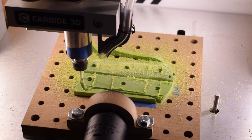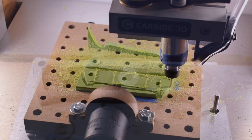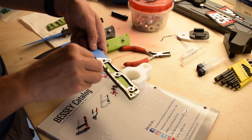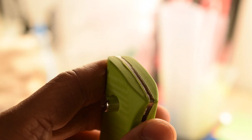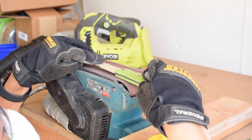Previously on the Carbide Camp Knife series, the final pieces of the knives — the G10 scales — were machined and integrated with the handle using a combination of mechanical fasteners and adhesives. Now we enter the final stretch to complete these knives, putting an edge on the blades and making sheaths to carry the knives in.